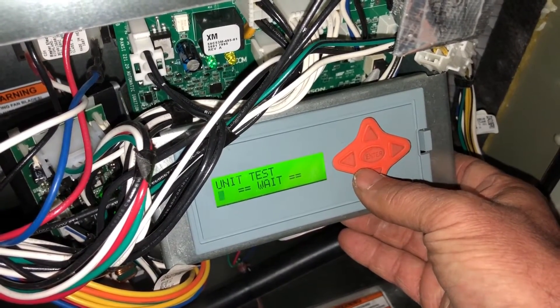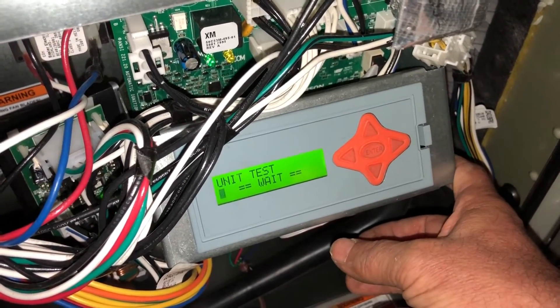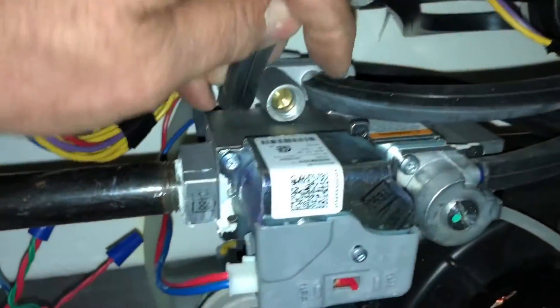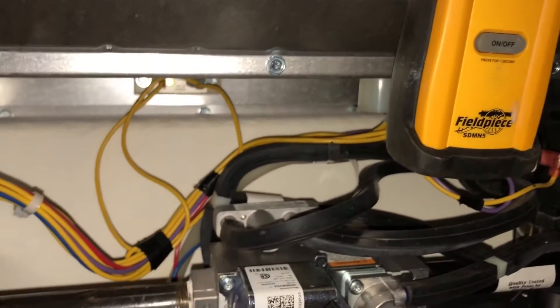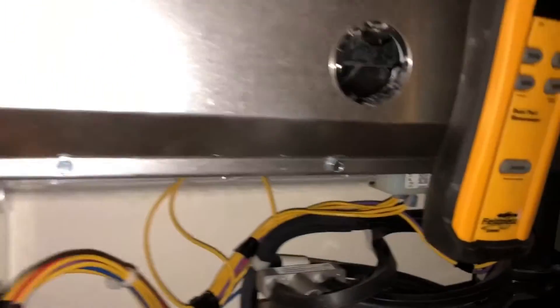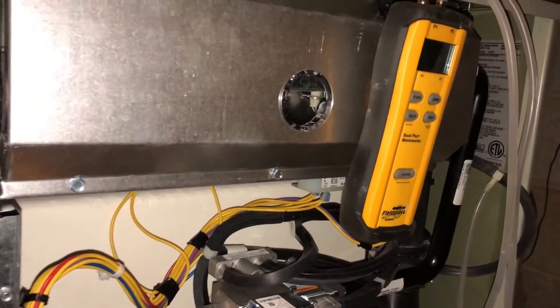That should bring us on. Of course, it'll fire up at the 65% that it always fires up at, and then you give it a minute — it'll modulate down. I think 30% is where this goes, maybe 25%. At that point we'll be able to adjust our low pressure gas valve setting. I've turned the gas back on — it should fire up at 65% like it always does.